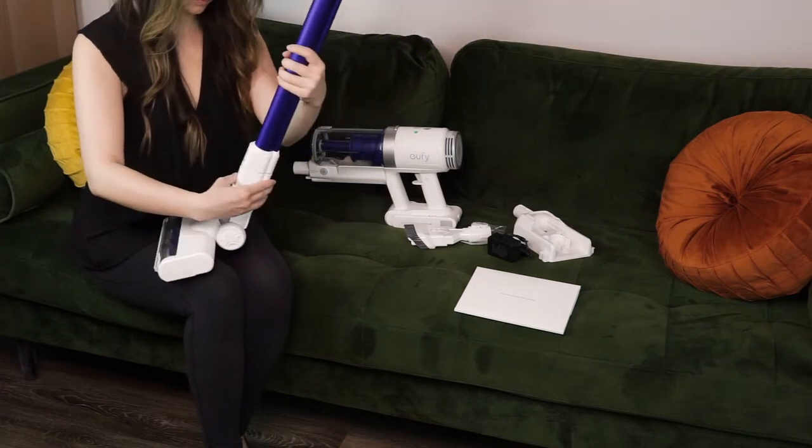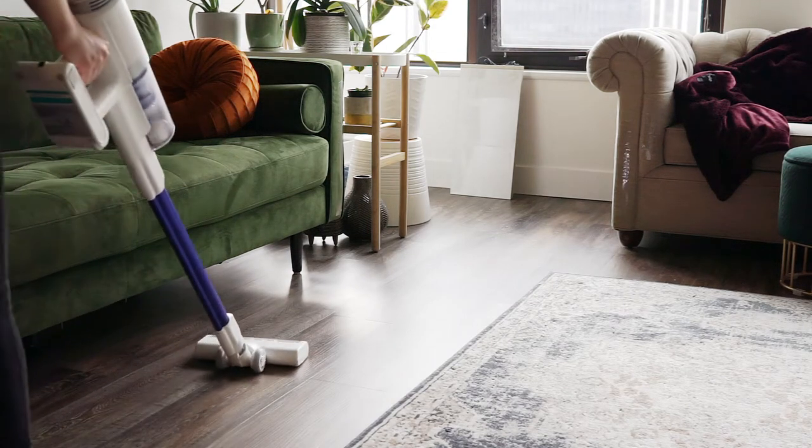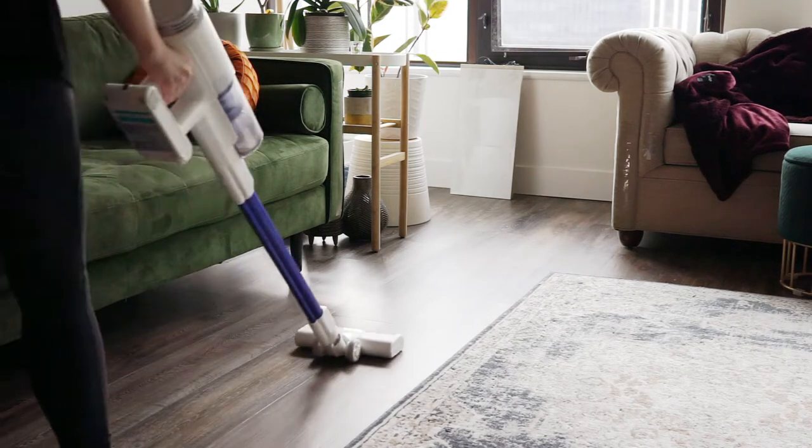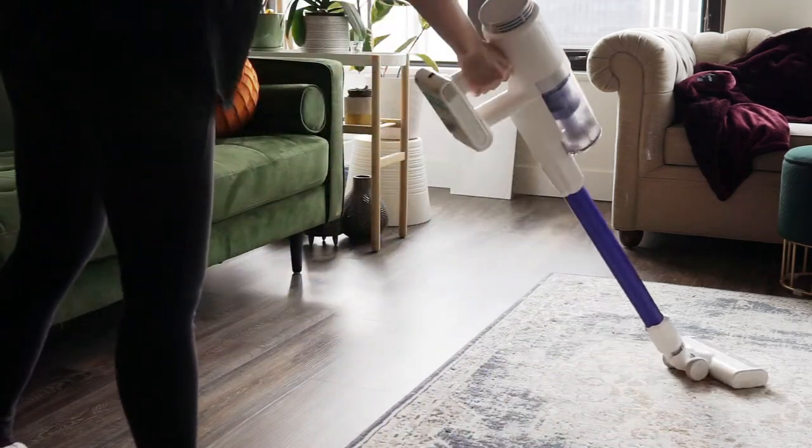One of the first things that I noticed about this vacuum is that its pre-filter, post-filter, dust collection canister, and battery pack are all completely removable, which makes them really easy to clean, charge separately, or replace as needed.